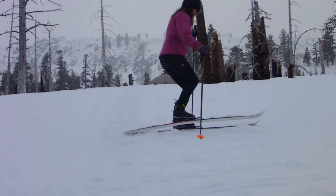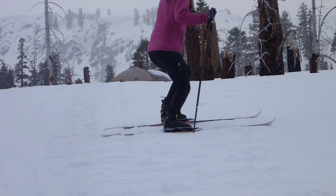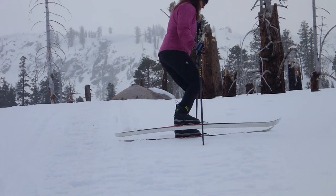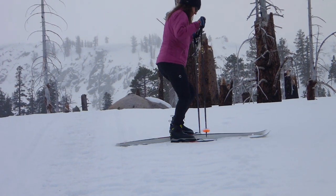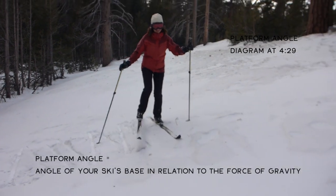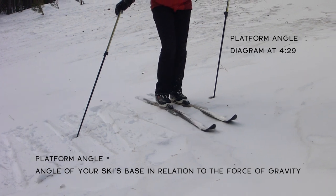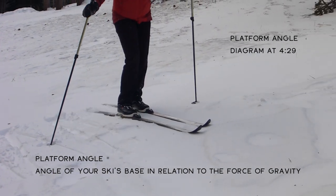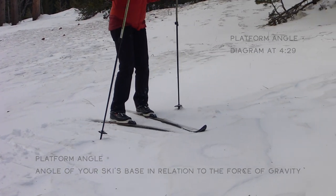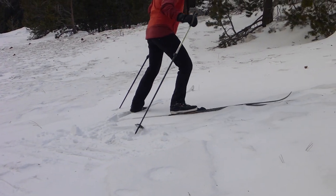The idea behind sidestepping is to have your skis perpendicular to the fall line or the hill, such as Nicole is demonstrating here, and then having the actual ski base 90 degrees to the force of gravity. So you would have this platform angle of 90 degrees and you won't slip. In softer snow conditions you can deviate a little bit from that 90 degrees, but ultimately that's the sweet spot for not slipping.